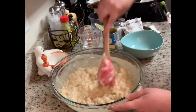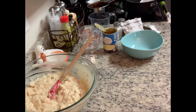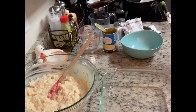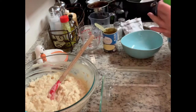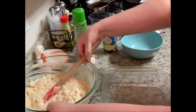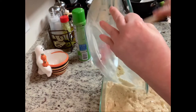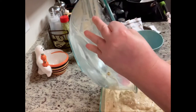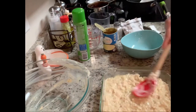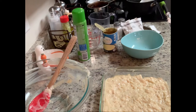Now that I've got that all mixed up, I'm going to take a 9x9 casserole dish — again, I'm halving this recipe — and spray it pretty well with cooking spray. Then take your rice and chicken mixture and put it into the baking dish. I do want to quickly note: when adding your salt, keep in mind that the onion soup mix and the cream of chicken soup can be quite salty, so just keep that in mind.